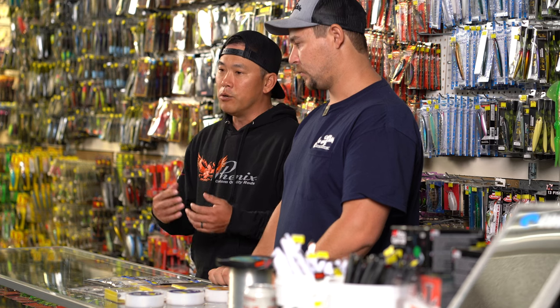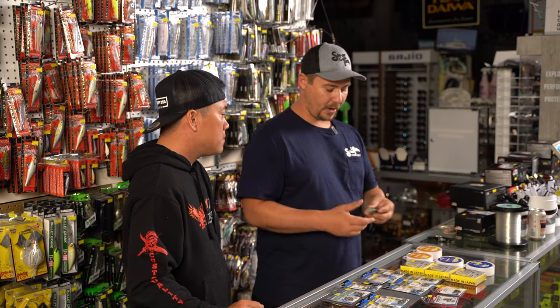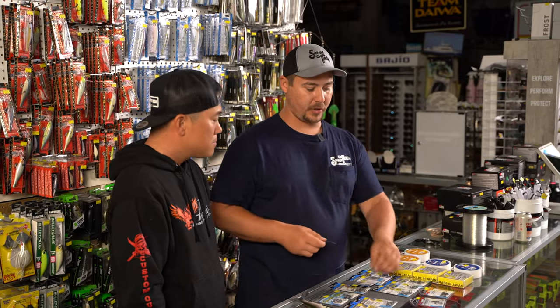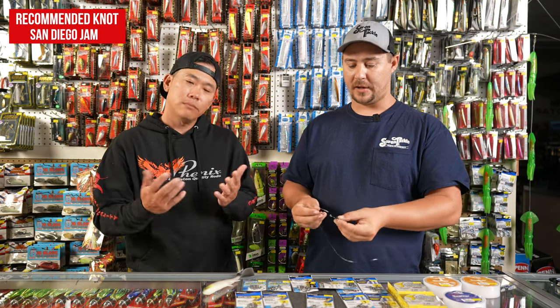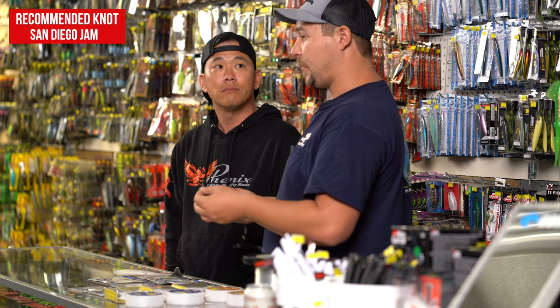If you're brand new and heading on your first or second tuna trip, fly lining is probably the way to go to start. It's a very simple technique but takes some getting used to in terms of really enticing a bite. We grabbed a plastic that's about the closest thing to a sardine to demonstrate rigging. It is a variation of the clinch knot, affectionately called the San Diego Jam Knot — that's where it's most commonly used. It's one of the strongest knots you can use.